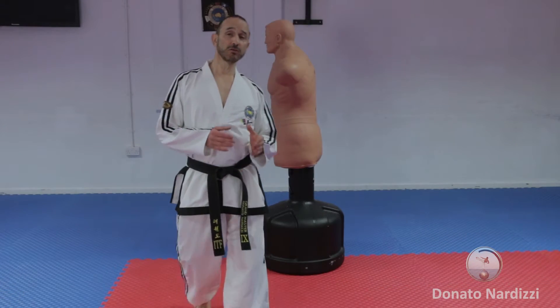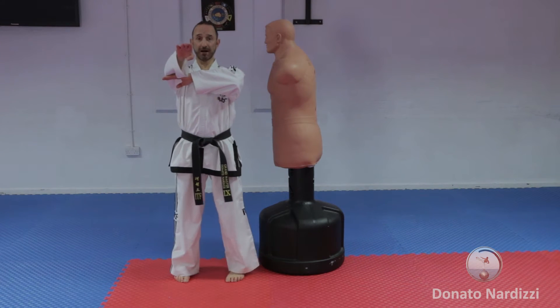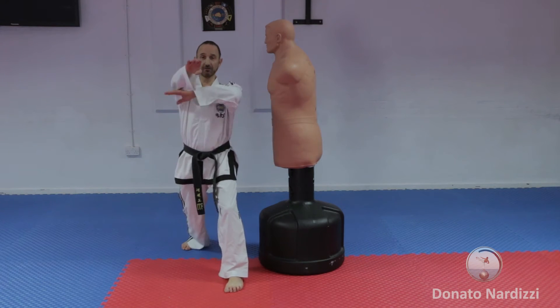Today I'm going to be showing you the reverse knife hand front strike like that. The stances you can use are mainly walking stance, but you can also do it in close stance, parallel stance, and x stance. We'll be doing it in walking stance, and it should be done as a reverse technique.